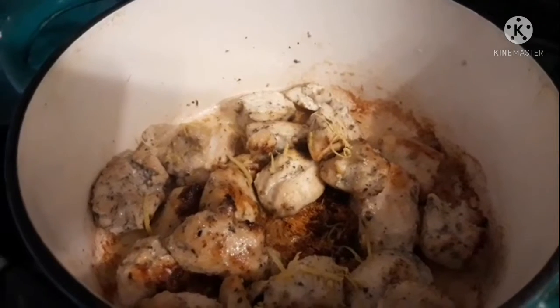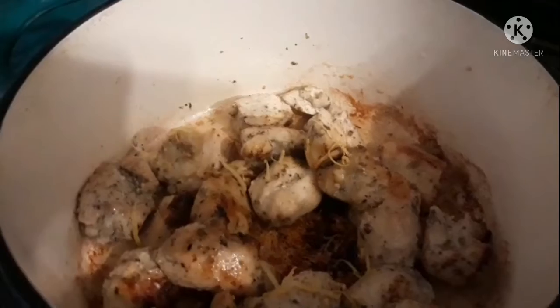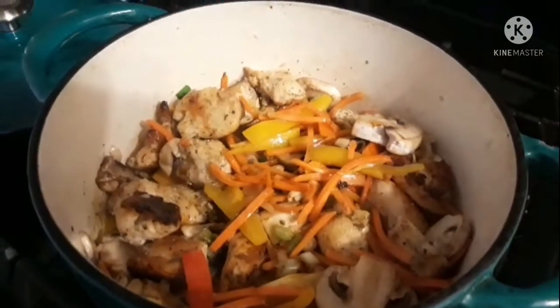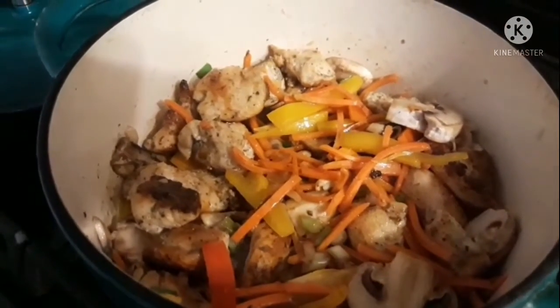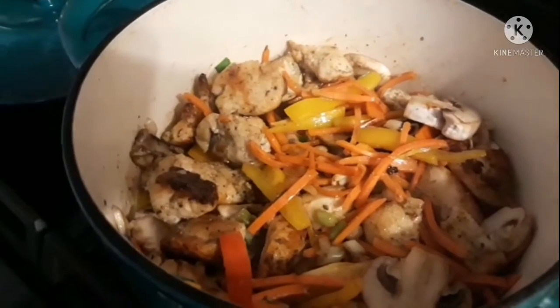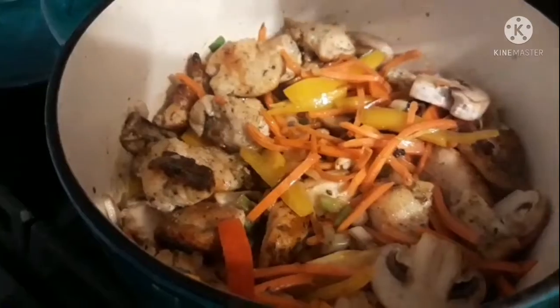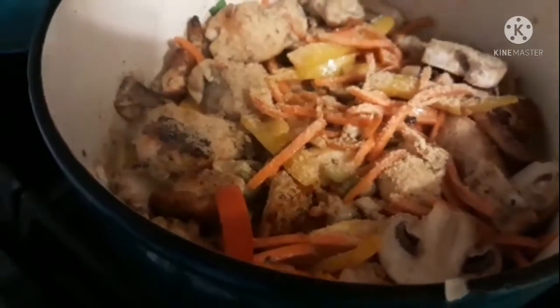I'm going to add in the vegetables now. Before I put the cabbage in and add the broth, I'll show you how it looks — so the vegetables, besides the cabbage, are now in the pot with the chicken and the lemon zest. Next I'm going to do my seasonings before adding the cabbage and broth.